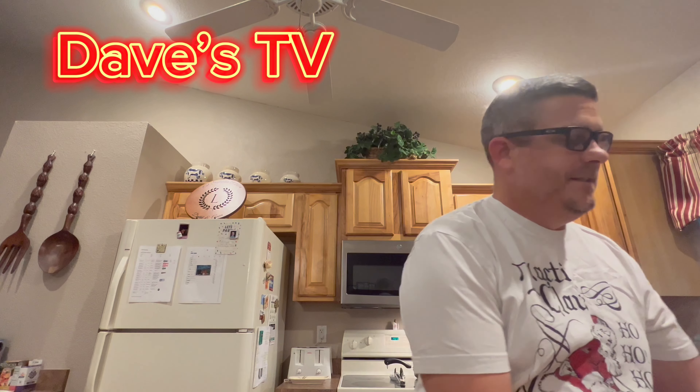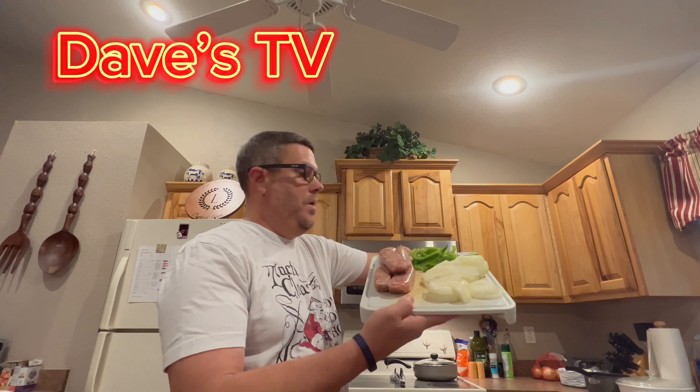What's up everyone, Dave from Dave's TV, welcome to the channel and welcome to the kitchen cooking again. This is what we're having this evening — some sausages, peppers, and onions.